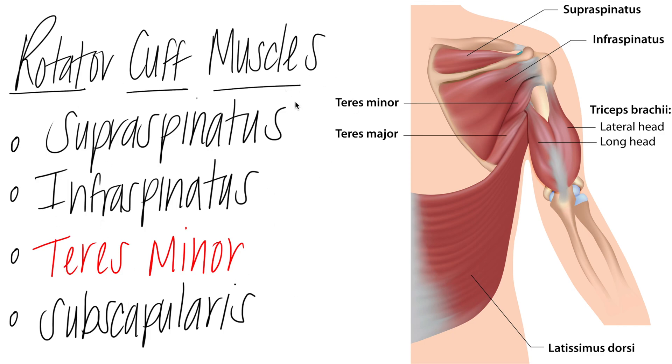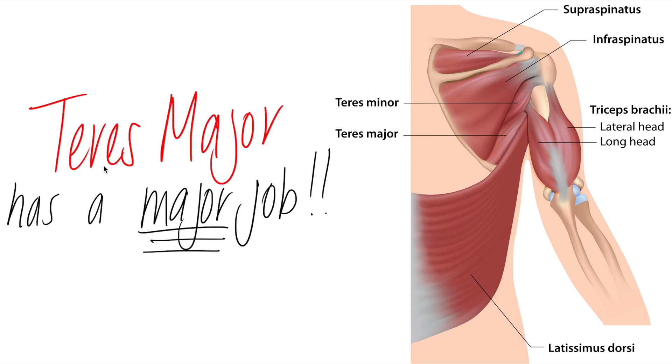To understand the difference between teres minor and teres major, just remember: teres major has a major job — it assists the latissimus dorsi as synergists in all of their actions — making teres minor the small rotator cuff muscle. I hope this helps. Check out the other videos on this channel and your textbooks for more information. Have a wonderful week and take care.